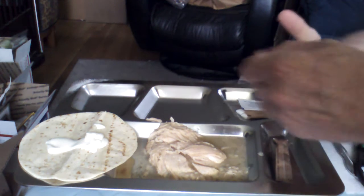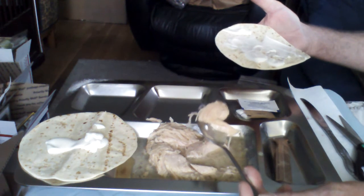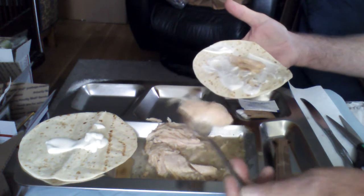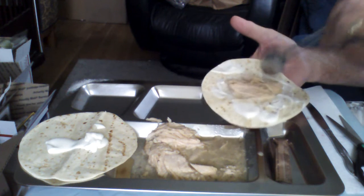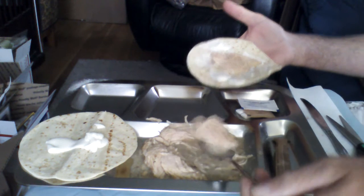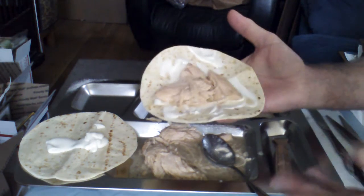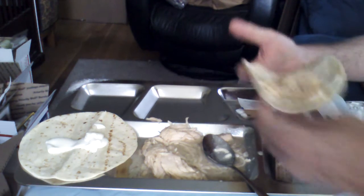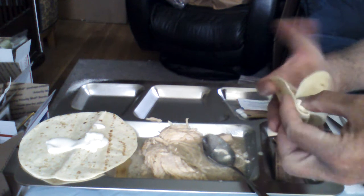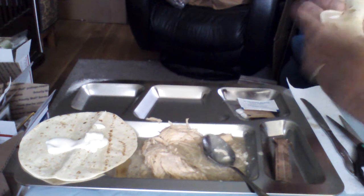Spreading the mayonnaise around the tortilla and letting the moisture come off the chicken. Give it a real good mix around — that'll do. Now forming it into a nice burrito shape. There's a little bit of a trick to do that so the liquid doesn't come flying out the bottom of the burrito, so to speak.